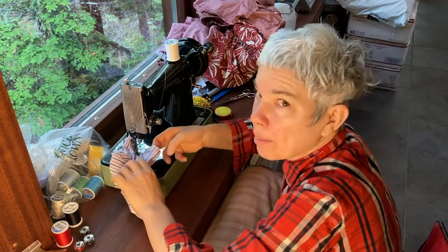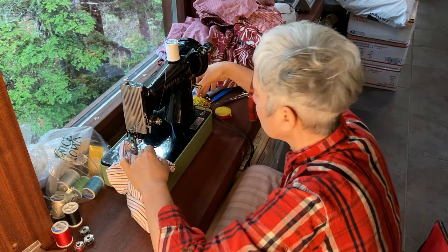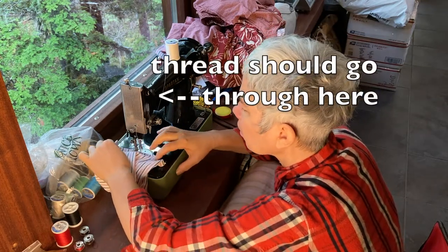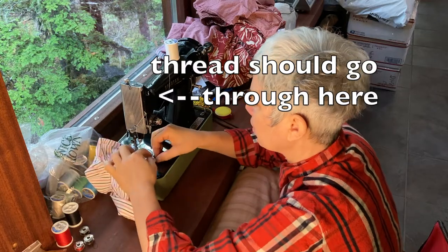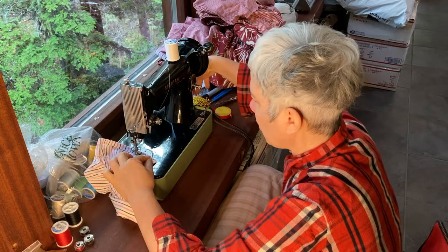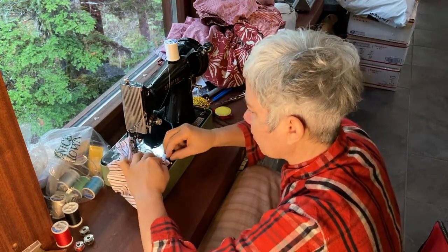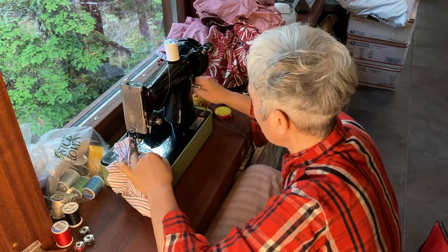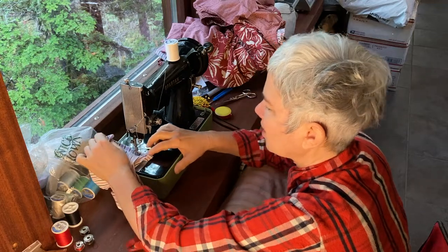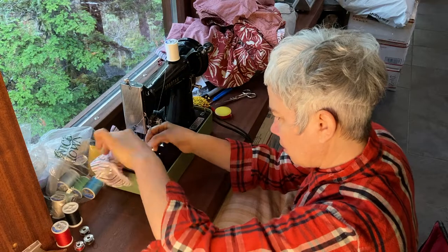My mom taught me how to sew — that's Judy Ivey. I have a serger actually which I've never used before. I bought it secondhand from somebody in town many years ago and I've never fiddled with it, so because I don't have it set up I'm having to finish all of these edges by doubling them over.